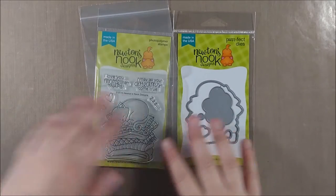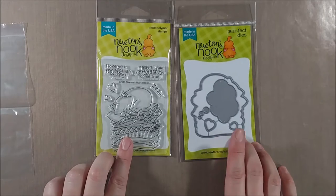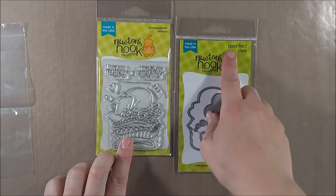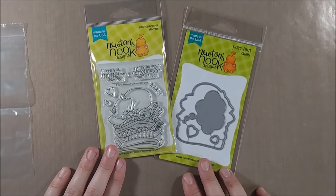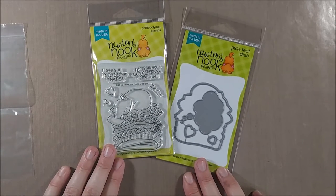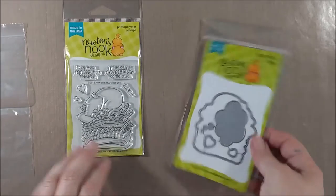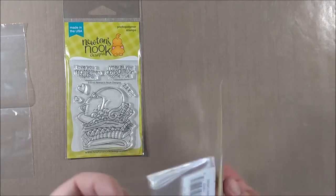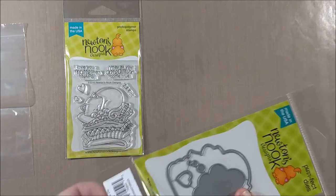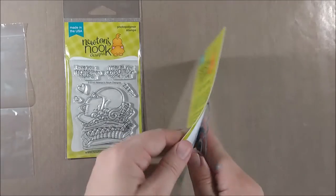Hello crafty friends, it's Jess from JessCrafts.com and today I'm here on behalf of Newton's Nook Designs to introduce their new Perfect Dies, which coordinate with their stamp sets. Jennifer came up with that cute little name, and some of the stamp sets will have coordinating designs. I want to show you how to use the dies, some of their features, as well as how I store the dies.